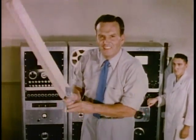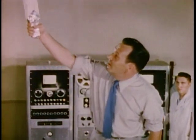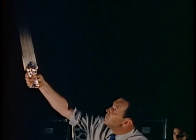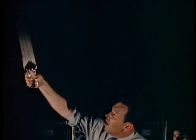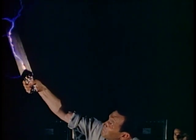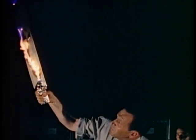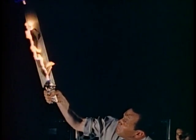It takes power to set a 2x4 on fire. Power. Lights. All.